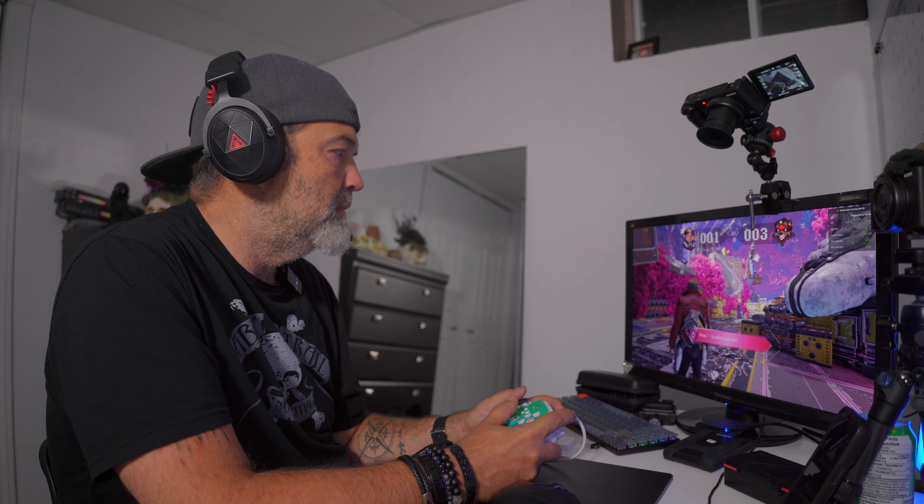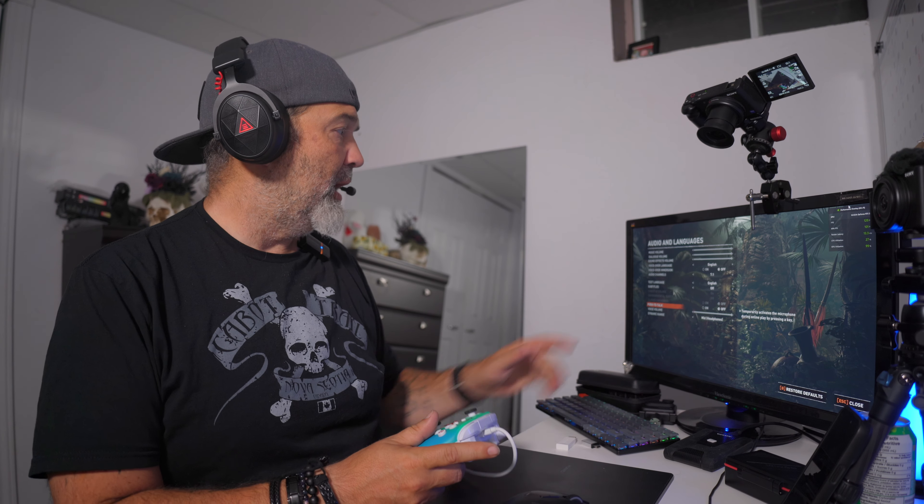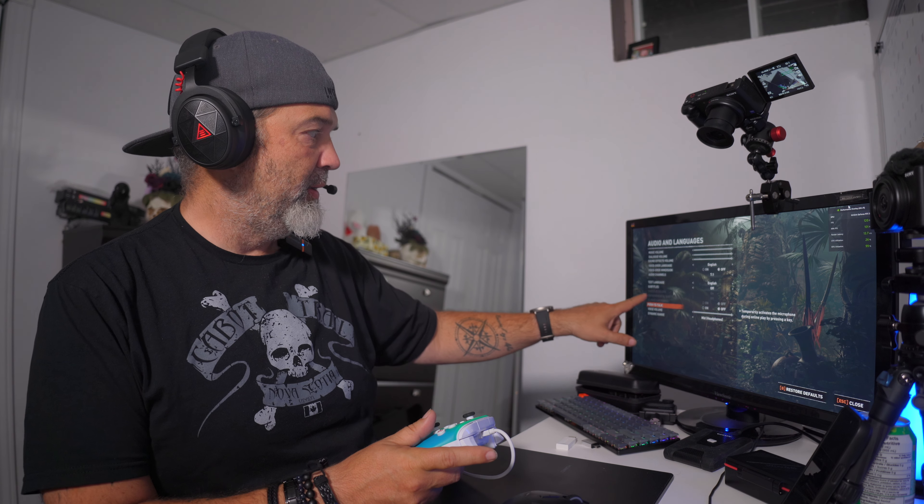EKSA 7.1 sound base, EKSA Voice Pure ENC, EKSA 5.8 gigahertz Lightning Bolt wireless — that sounds excellent. It did get three reviews giving it like four to four and a half stars. 5.8 gigahertz, 15 millisecond ultra low latency, 50 millimeter drivers for deeper immersion, dual channel 50 millimeter drivers, plug and play 7.1 surround sound — I'm kind of excited to hear that. Voice Pure ENC, so it's got environmental noise cancellation. Cloud soft ear cushions, wide compatibility.